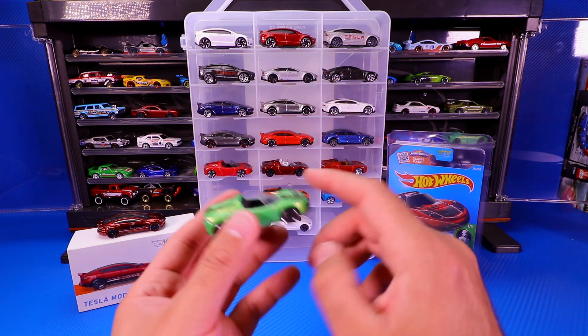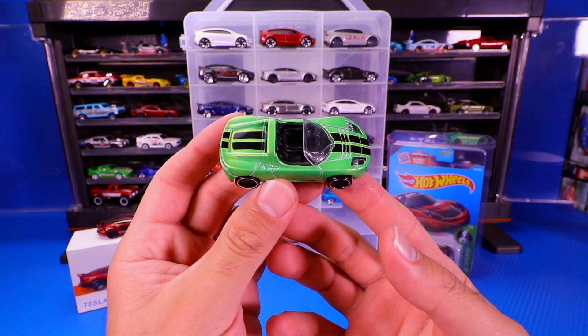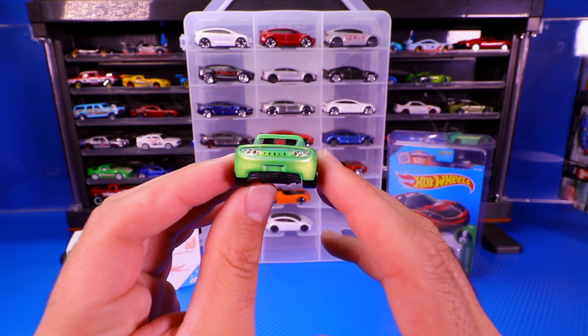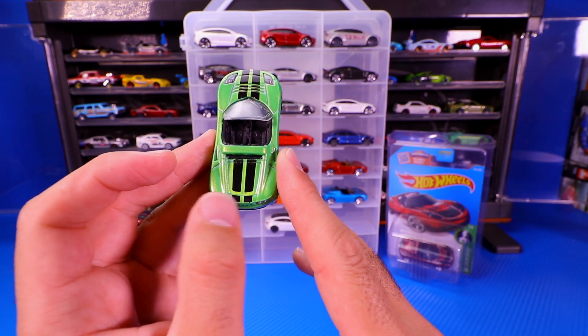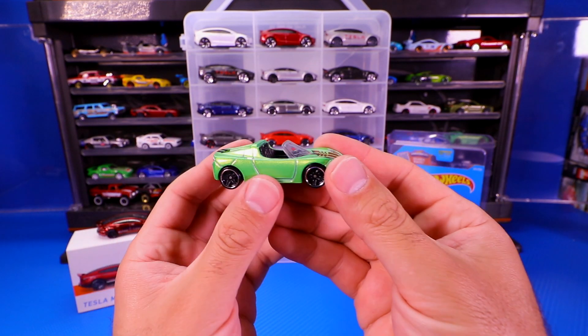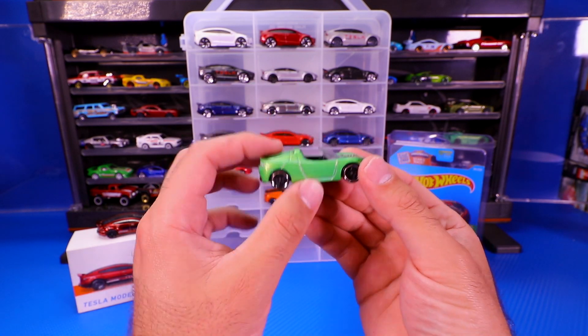We'll go on to the next one, which is the green one. I'm really liking this green — this shading of green is just great. There's your Tesla on the back. It's got the double stripe and kind of a cut in the color right there as well, so it looks pretty neat. Good detail on the front of it as well.